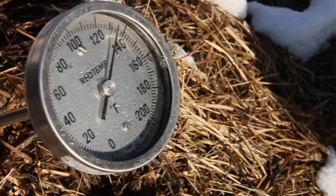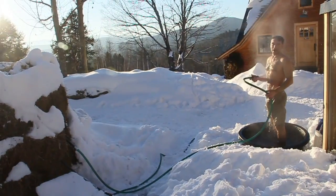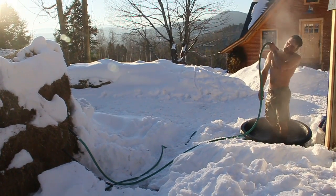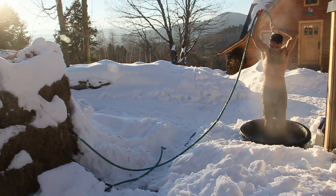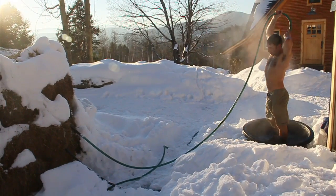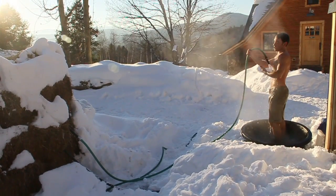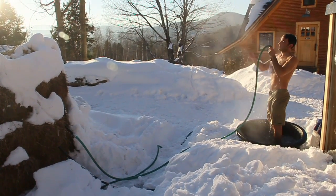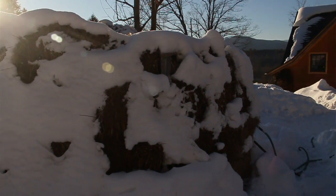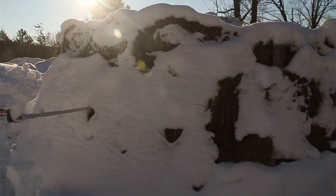Wow, that is hot water coming out of compost. Just an amazing thing that there's that much biological heat coming out of this mound. And that there are all these compost piles and piles of wood chips rotting, wasting all of this heat. This is a precious, amazing heat source.